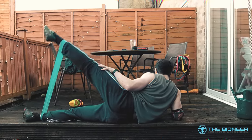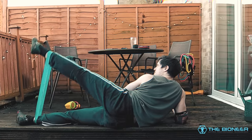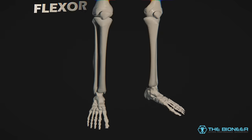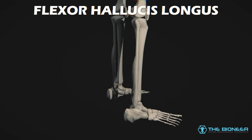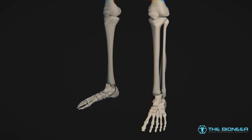Likewise, it's possible to train the flexor digitorum longus, which flexes the four smaller toes, and the flexor hallucis longus, which does the same thing for the big toe. You can use bands or simply dig the feet into the floor, but we'll see another way to train these muscles that is a little less time consuming.